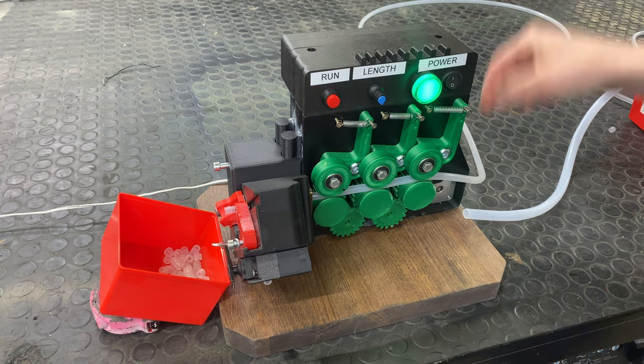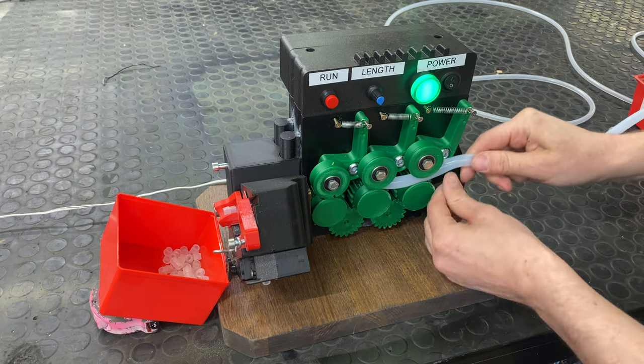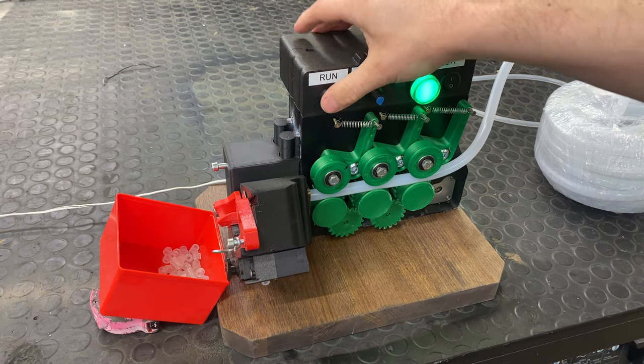So now I can cut all kinds of sizes and lengths, all kinds of diameters of tubes. This is the new tube that I built this machine for — it's 12 millimeters in diameter. You just push it through these idler wheels, then you turn it on and it's good to go.